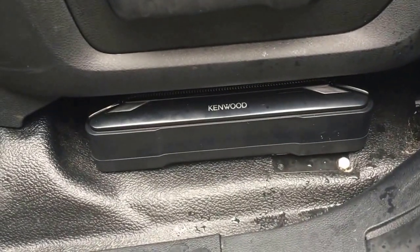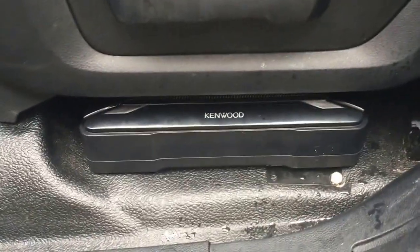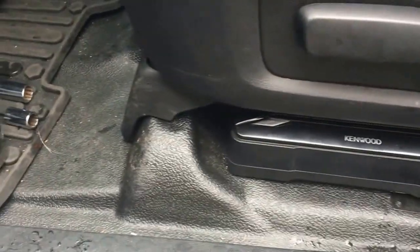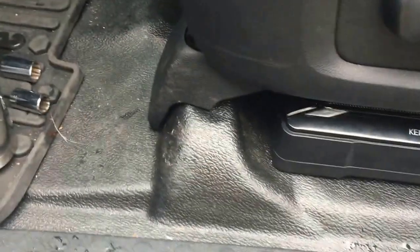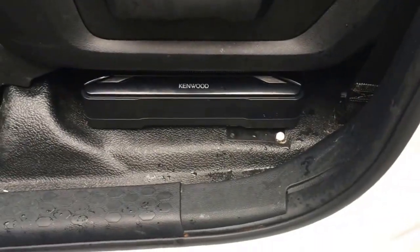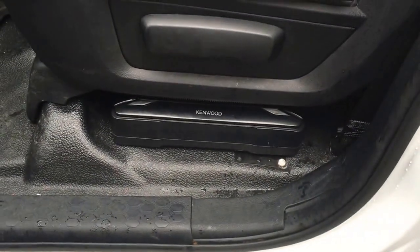I just drilled some holes through and covered them up with silicone. Underneath there's no interference with anything you need to worry about. We'll get some before and after pictures once everything's installed. If you have any questions, send them in the comments.